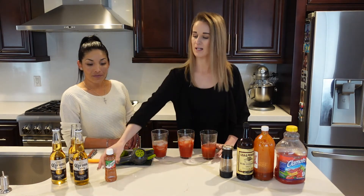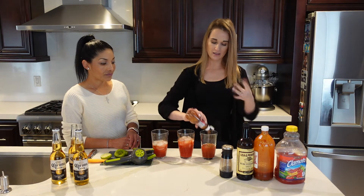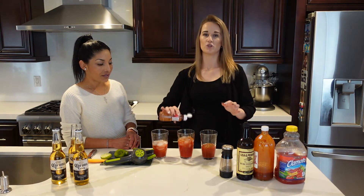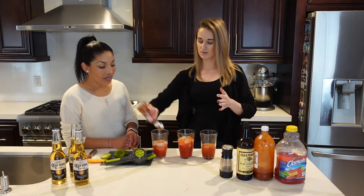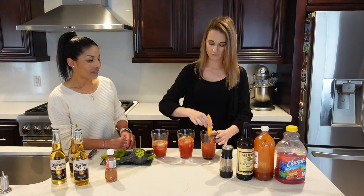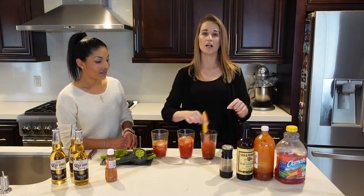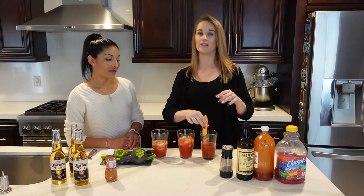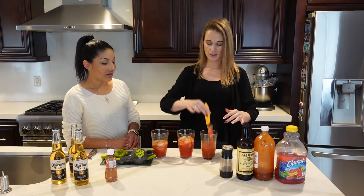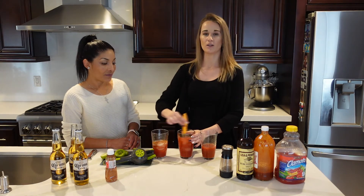Next we are going to take the Tajín. This is really tasty — it's like spicy and a little salty. I just add it to taste, just shake some in. Then take the knife and stir it up. This is really important — you want to stir it up after you put in the beer because the beer is pretty fizzy and it can bubble over. Make sure you get a good stir to mix all these delicious ingredients in.